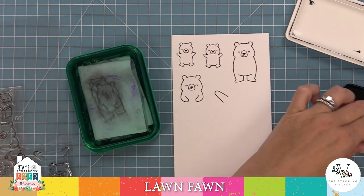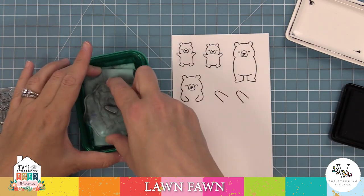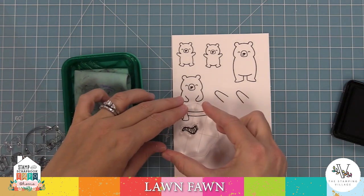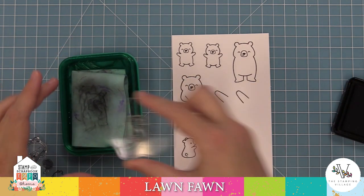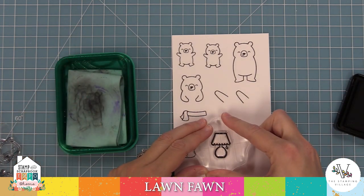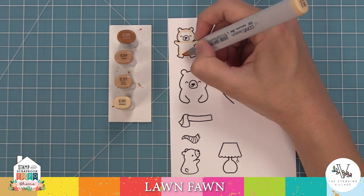Here I'm stamping two individual arms for the bear — that's going to be the interactive Snow Angel part of our card. I'm also stamping some cute little scarves: the first scarf is from Snow Much Fun and the smaller scarf is from Densweet Den. Then stamping out a cute little tiny bear as well. My last image is a little lamp from Densweet Den that we're going to put in our den later to add a cute little scene.